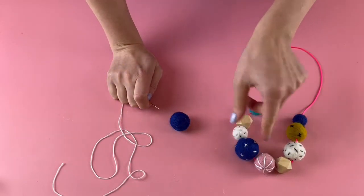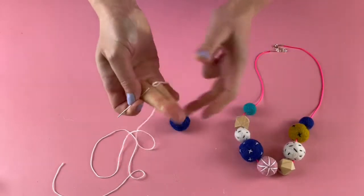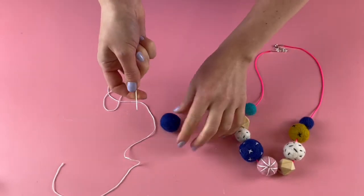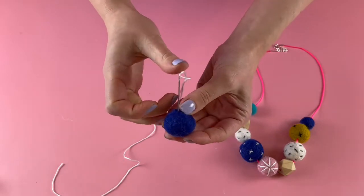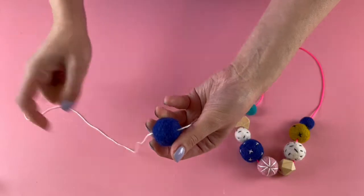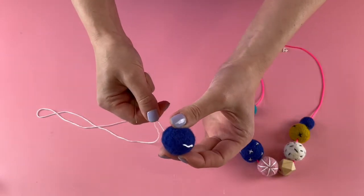The second stitch I'm going to show you is these little crosses. I've threaded up my needle again with embroidery floss — white this time — and I'm going to start off the same as before by pushing the needle through anywhere on the felt ball, bringing it right through until the tail just disappears inside.